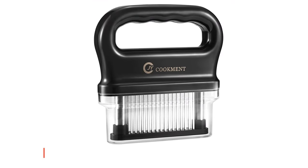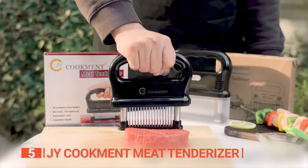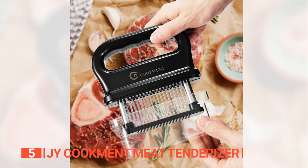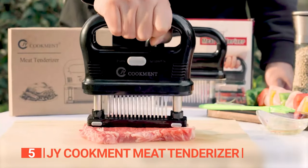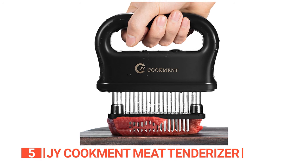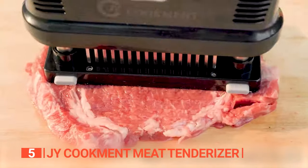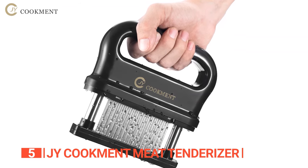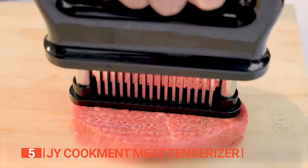The fifth product on this list is the J.Y. Cookment Meat Tenderizer. The J.Y. Cookment Meat Tenderizer with 48 stainless steel ultra-sharp needle blades is an essential kitchen tool for aspiring chefs and cooking enthusiasts. Its innovative design and exceptional functionality guarantee professional-level results in the comfort of your own home. By creating minute channels within the meat and breaking down connective tissues, this tenderizer effortlessly transforms tough and chewy cuts into tender succulent masterpieces.